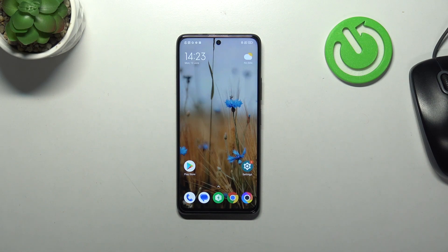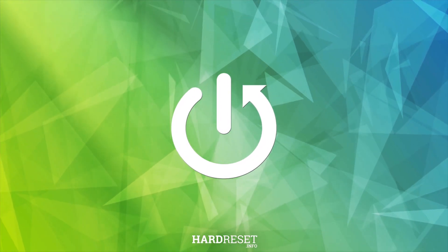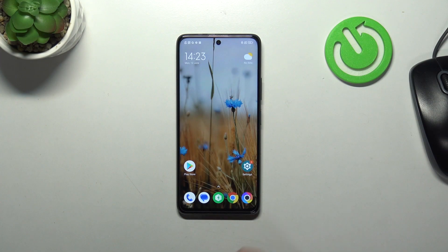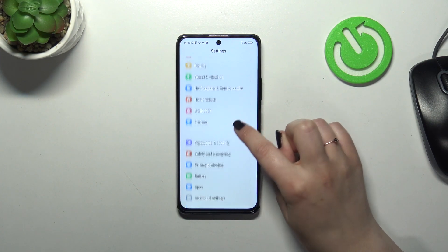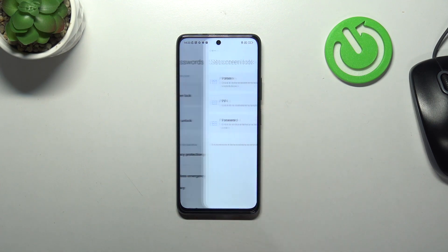Hi everyone. In front of me I've got a Poco X3 GT, and let me share with you how to add the fingerprint on this device. First of all, we have to enter the settings and then scroll down to find Passwords and Security. Now let's tap on Fingerprint Unlock.